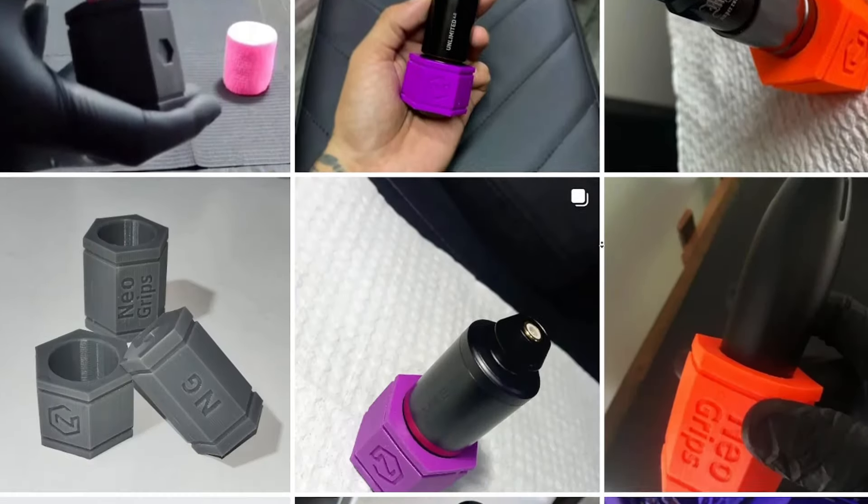The grip on this new tattoo machine is the exact same grip they've released with all of their previous machines from the past decade. They keep releasing the same grip because they want you to buy their disposable grips to get different shapes — and because of that, I'll just never buy their disposable grips again. I actually got a Neo Grip, which is an autoclavable silicone grip that goes right over your grip, is cleanable, makes your grip bigger, and gives you forward weight. I had to physically cut it to size because Cheyenne insists on making these little dinky grips — but it feels really good.